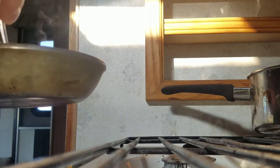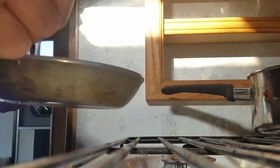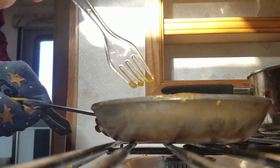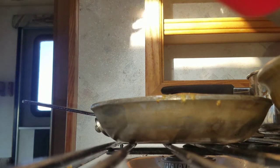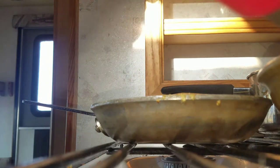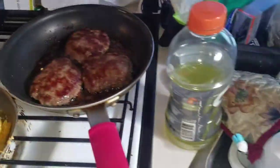Okay, here it goes, for better or worse. There we go. So that will get one more flip, but I think our sausages are just about ready.